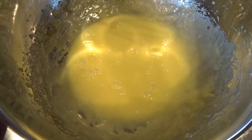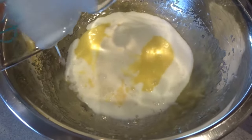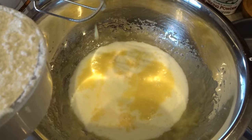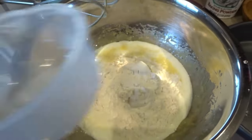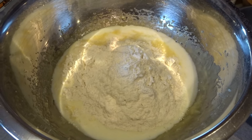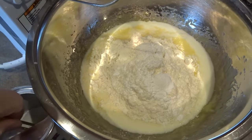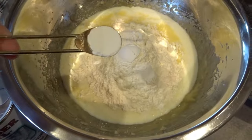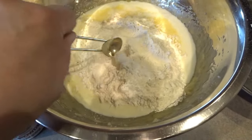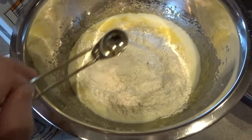Here you can see my egg, sugar, and butter mixture all mixed together — it looks light and creamy. Now I'm going to add my half cup of milk, but I'm not going to mix this yet. Next I'll be adding my flour. This recipe calls for one and a half cups of flour, added right into the center of the mixture. Then on the very top I'm going to add my baking powder — you will need two and a half teaspoons. I like to use a little spoon to incorporate that baking powder into the flour before mixing it into the liquid, so it distributes nicely.